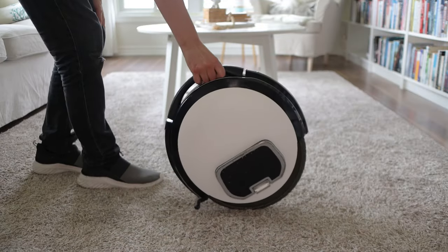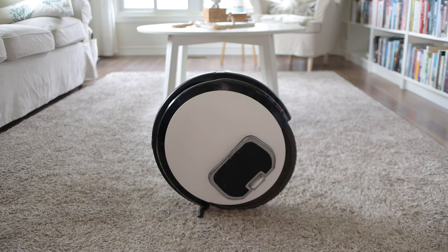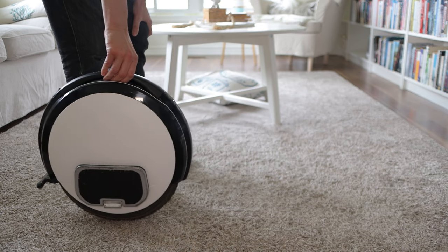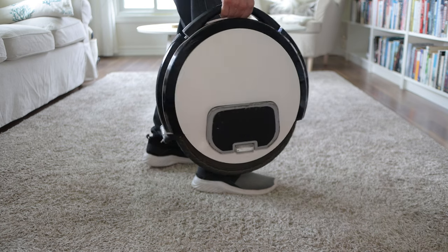This is my Segway One S1, also known as the Ninebot One S2. I've had it for five and a half years, and during that time I have repeatedly searched for some kind of trolley handle, because carrying 25 pounds of weight in one hand for longer than a few minutes is pretty rough.